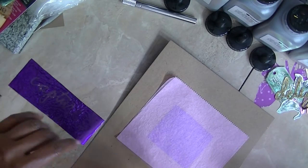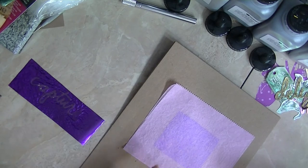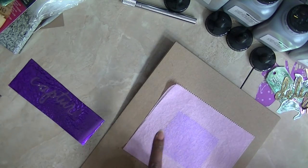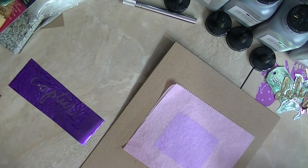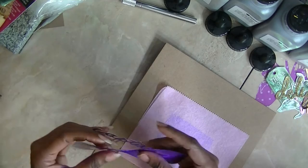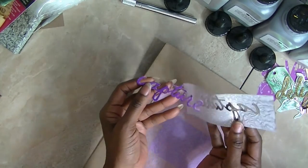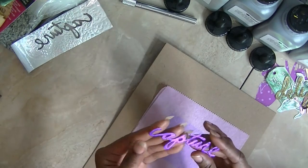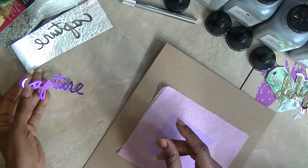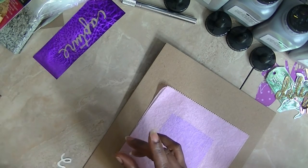Hi, this is Ms. D at D Special Things. I wanted to show you how to use foil sheets with your toner prints without a laminator. I did one and I want to show it to you. It wasn't perfect — I did have some spots, but I think it's because I left it on too long. You may want to play with it if you do not have a laminator.